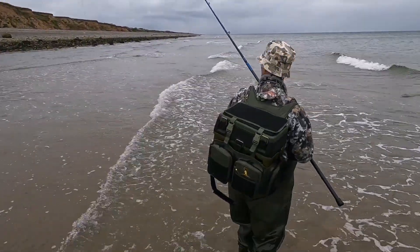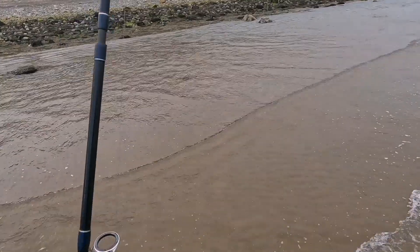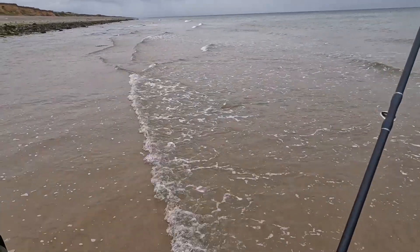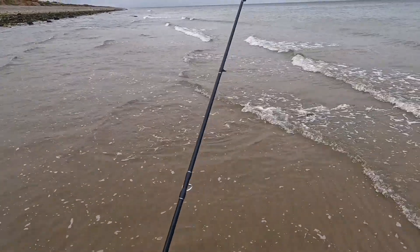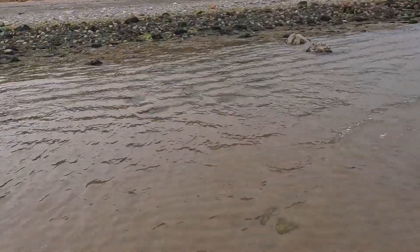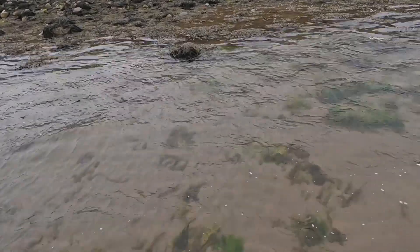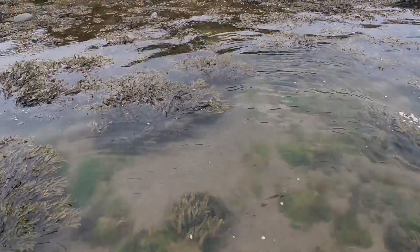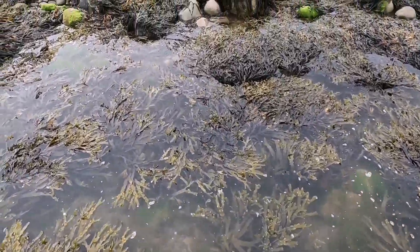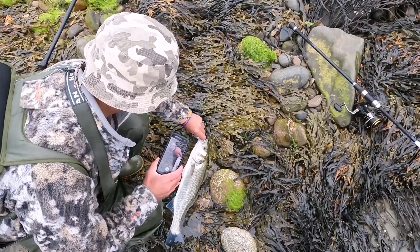That's a good fish, yeah. It's a nice bass. I'm gonna get my tape measure sorted. I'll bring you back when we measure it — actually, my battery might go. Alright, we just measured it — it's a 51 this time.